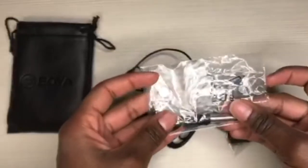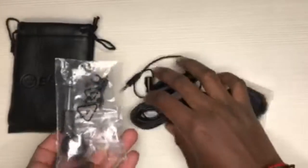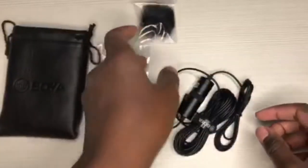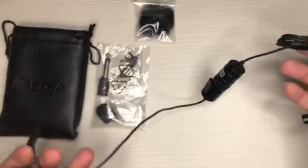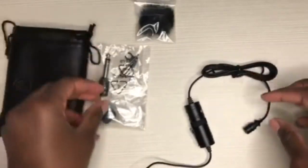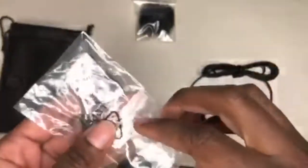Starting with the battery — you're going to see that right there. I think this is an adapter inside there, and a windshield — that is the dead cat. I have no idea why they use that name, 'dead cat,' but I guess it looks like one. That is the lavalier mic itself, the Boyer M1. As you can see, it's quite long, which is good. We're going to start unwrapping them, getting them out of the wrapper — they came in a lot of plastic wrapping.